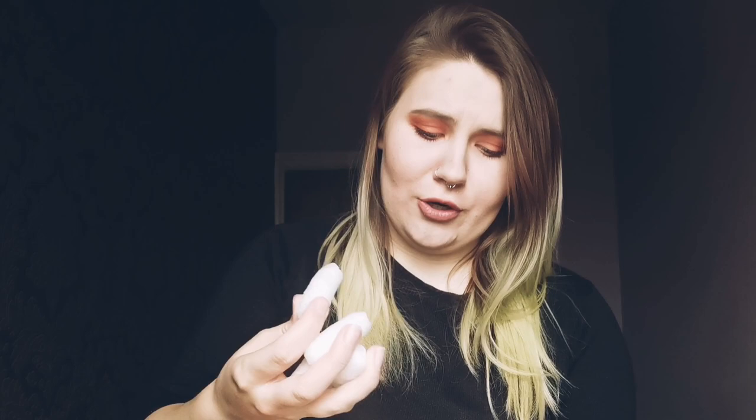Hi guys and welcome back to my channel. Thank you so much for joining me today. So in today's video we're going to be doing another unboxing and as far as I'm aware there's five tarantulas in this box. Please don't forget to like, comment and subscribe — it really means a lot to me. I really enjoy getting your opinions on the videos.